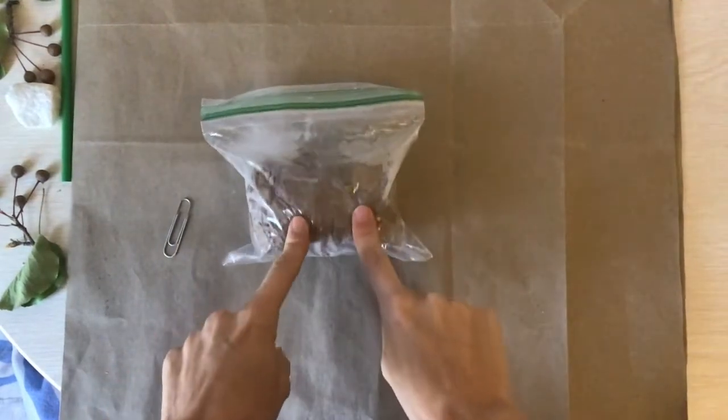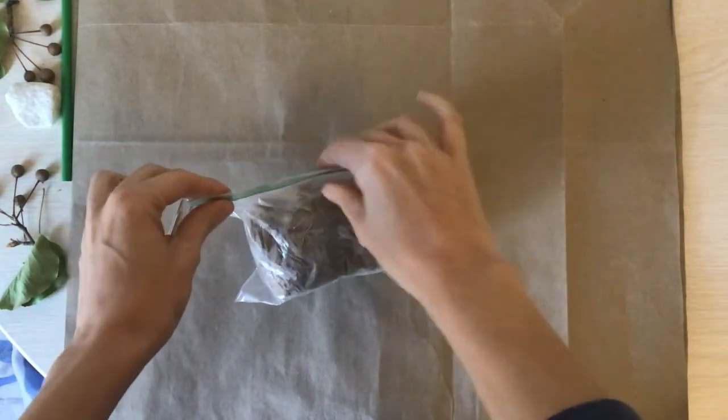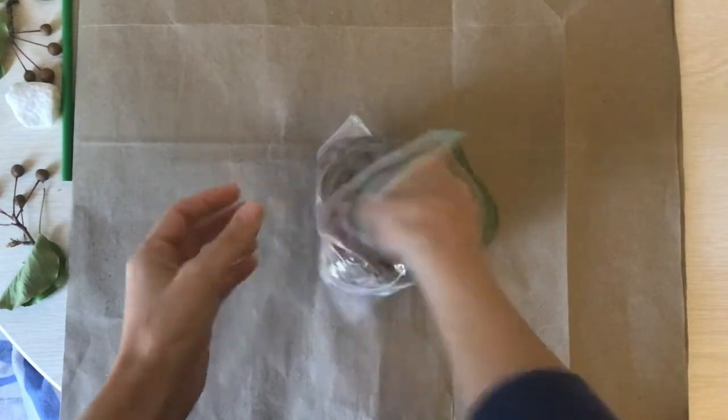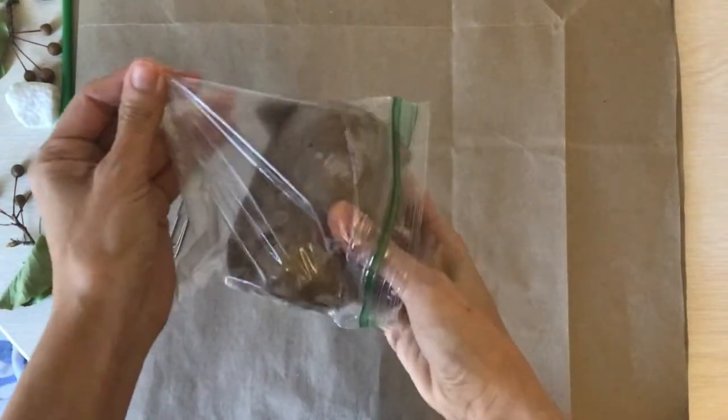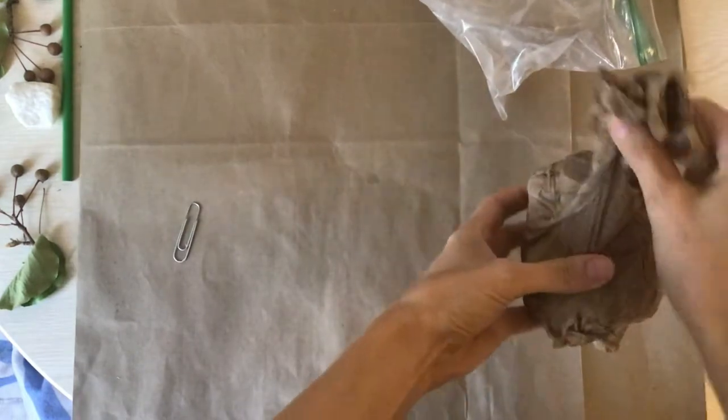You should have your clay wrapped in a wet paper towel, sealed in your bag — that will keep it nice and soft. You always want to put your clay away like that.